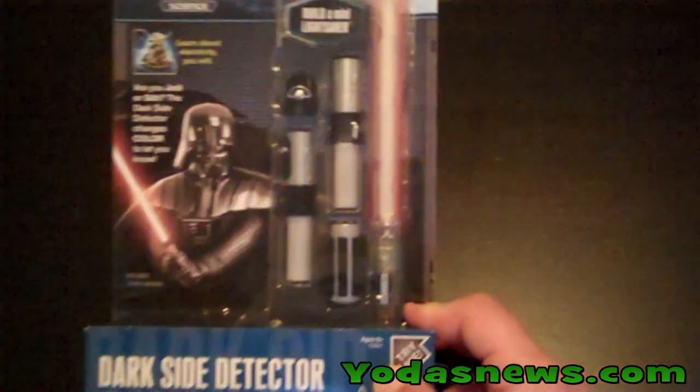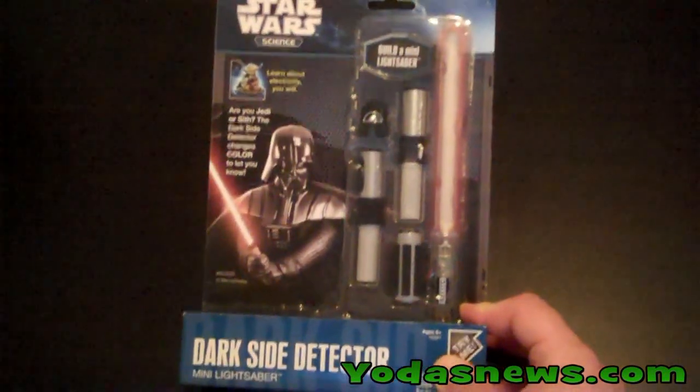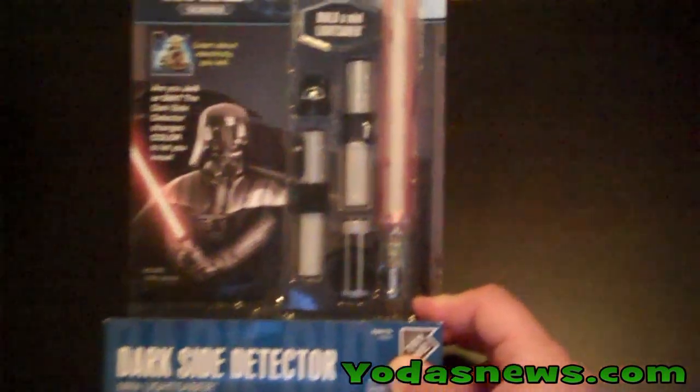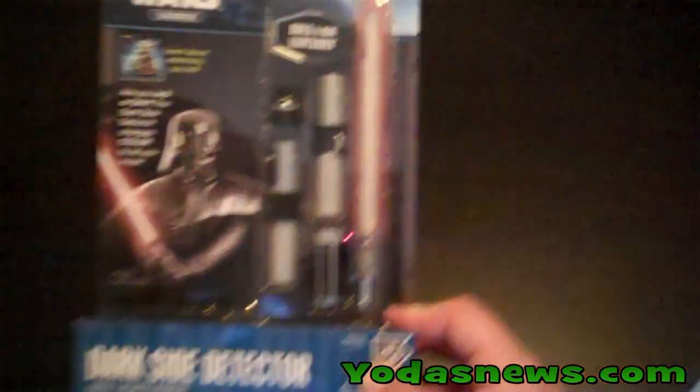Once you have it built, you'll be able to find out are you a Jedi or are you a Sith. It comes with a real working mini lightsaber, an LED source, and some other information.